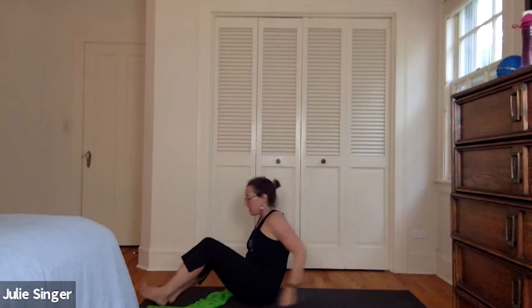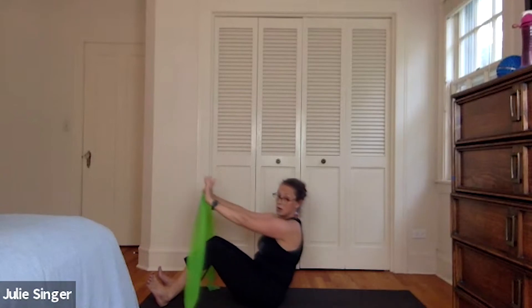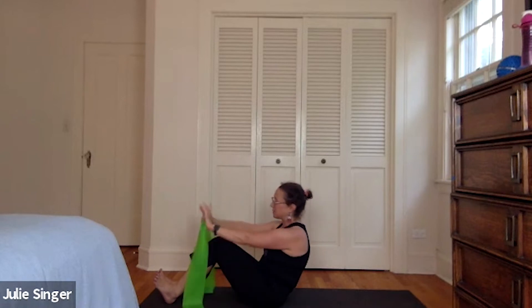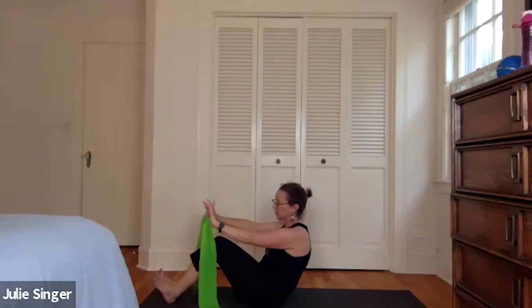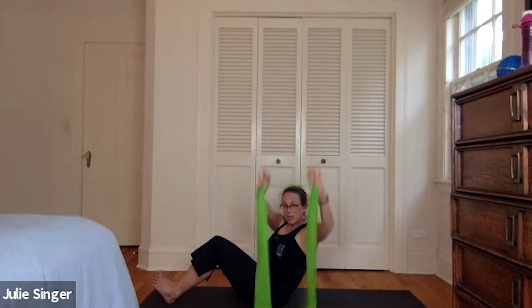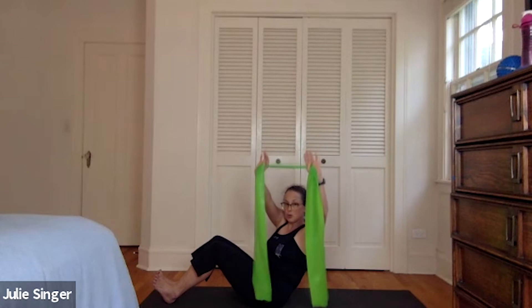Nice. We're going to do the other side, so we will start with our tip and curl going up for three, two — knees can be together or shoulder or hip distance — one, and then we'll add our twist. Anchoring the right hip down as you move to the left. Let's do five, four, three, two, and one. We're going to stay in our twist and raise it up and down for five, four, three, two, and one. Keep it up and pulse up — three, two, and one. Come back to center.